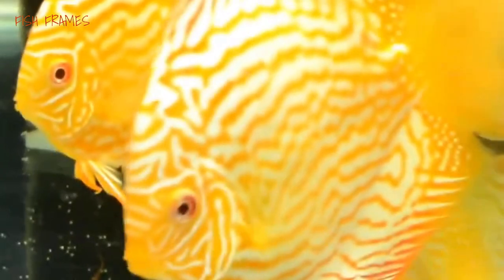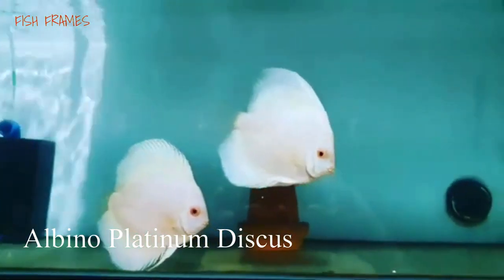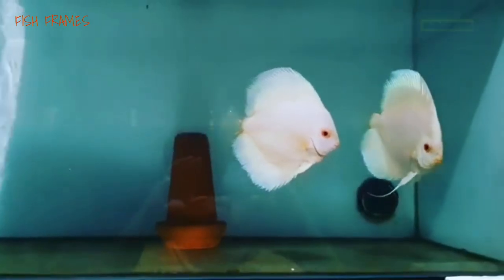Number 9: Albino platinum discus. They display a creamy white coloring with opal fins. They also display red eyes and sometimes the white mixes in with a faint coloration of yellow or pink, but very lightly.